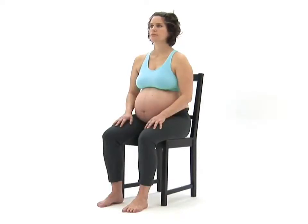For this exercise, you will need a chair with a tall and sturdy backrest. Begin by sitting upright on your chair in your neutral position.